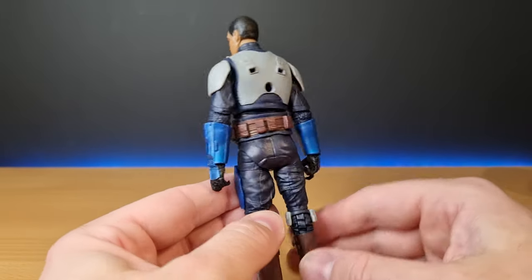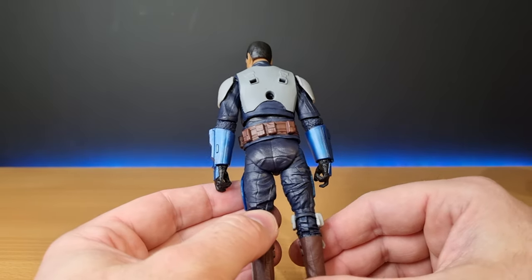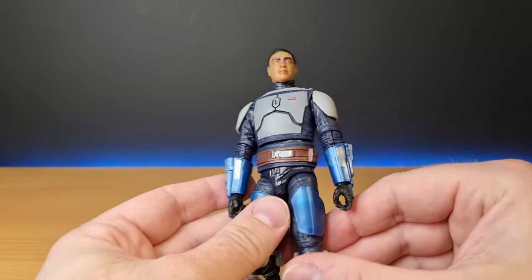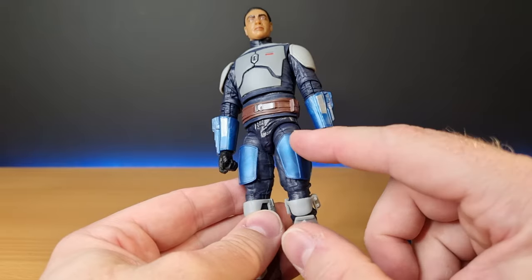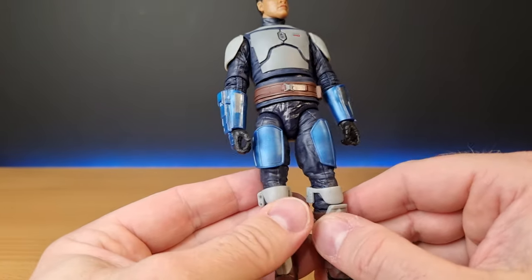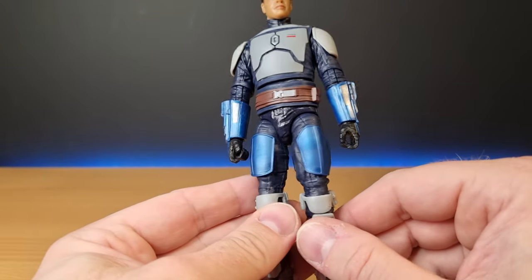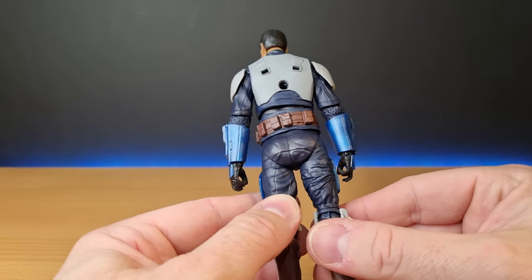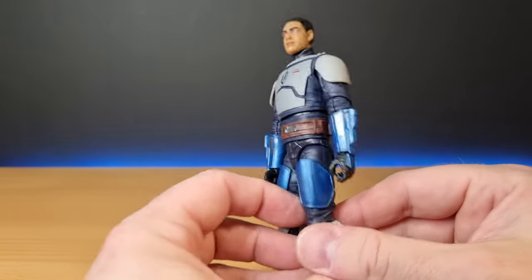I'd never say no to more Mandalorians, especially when they have a removable helmet, which is really good. And this sort of blue, almost metallic-looking armor is really cool.